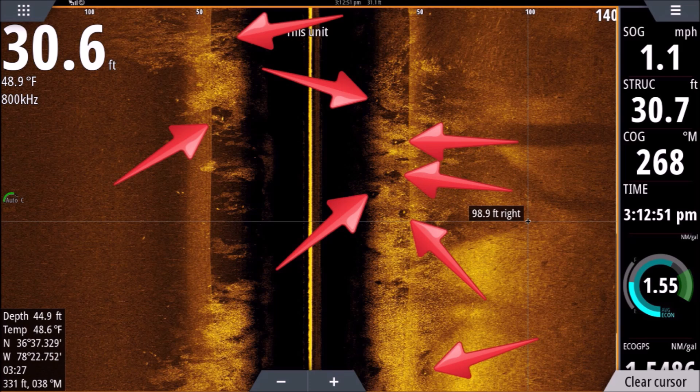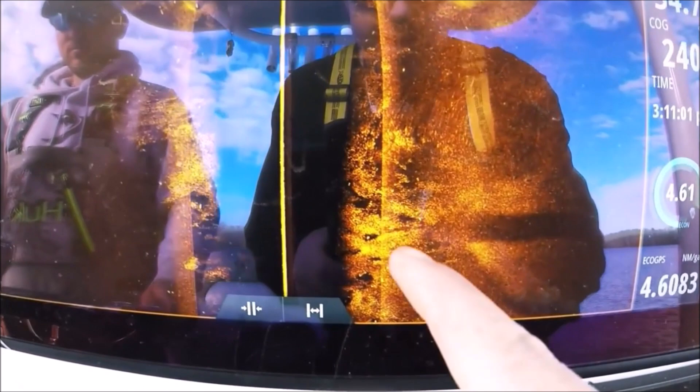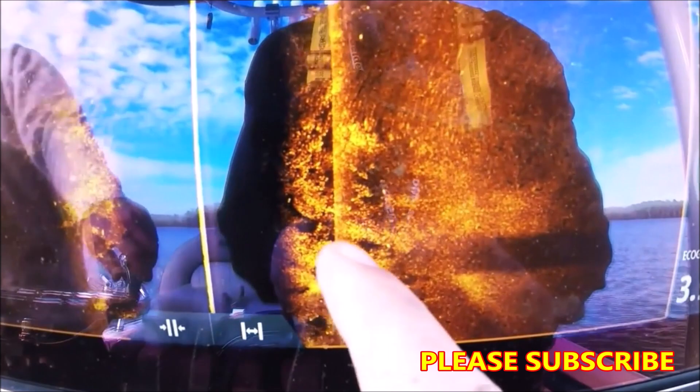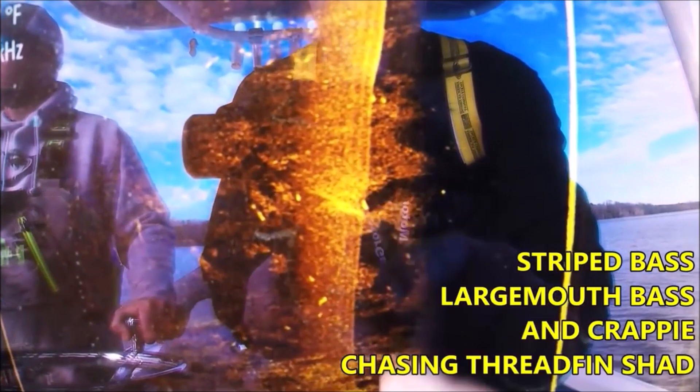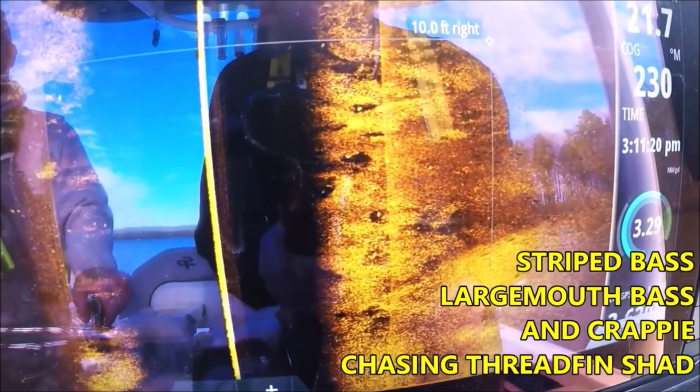I've seen it quite a few times since I took this shot, but let's move on — there are so many cool things with this I want to get to them all. All this haze you see in here are threadfin shad; the solid yellow dots are game fish. You can actually see how the bait is staying away from those game fish. Look at that — see the white mark and the blackness around it. I don't think I've ever seen that with regular side scan transducers, even in the 3D transducer.